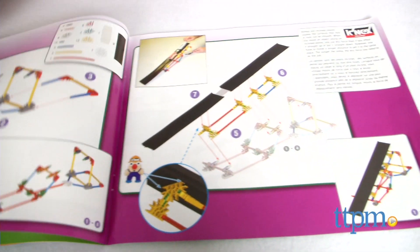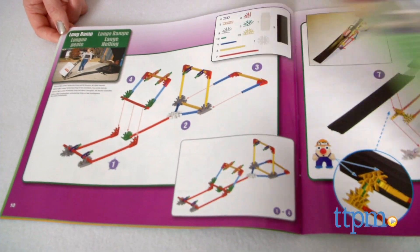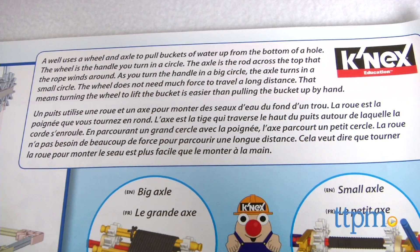Models include a well, a paddle boat, a steering wheel, a steep ramp, a long ramp, a splitting wedge, and a handrail.